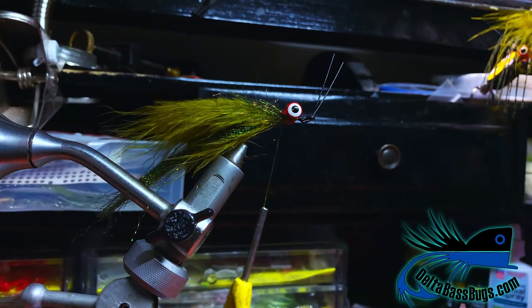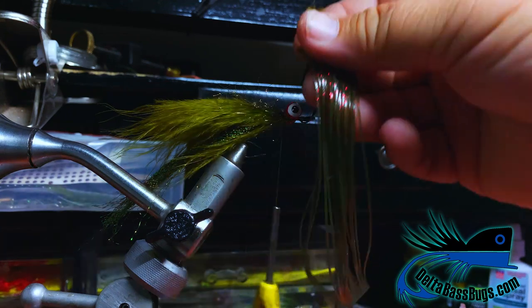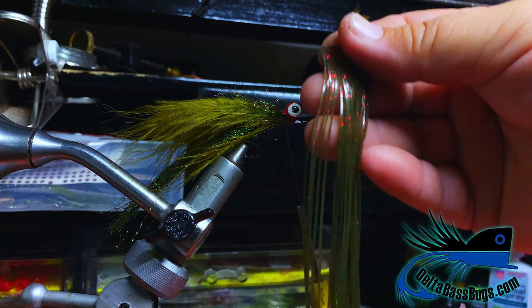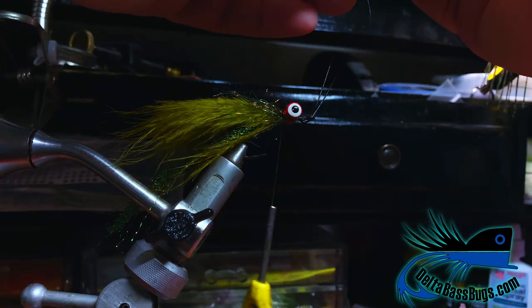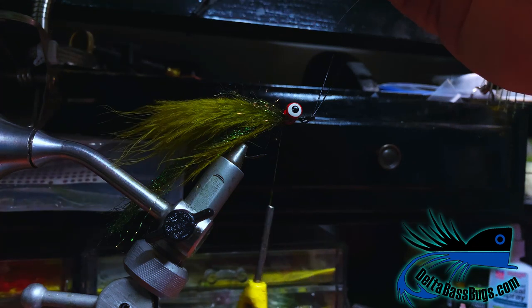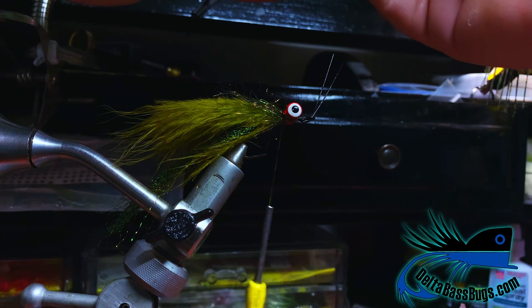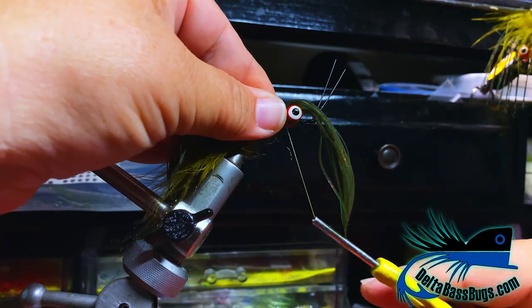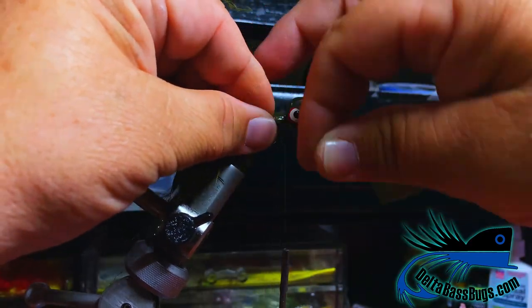Now we're going to take our skirt. Skirt material is up to you — we use silicone skirt tabs, just flat skirt. We buy it online from Skirts Unlimited, I believe it's called. We're going to find the midpoint and tie it in right behind the eyes, then straighten that out.